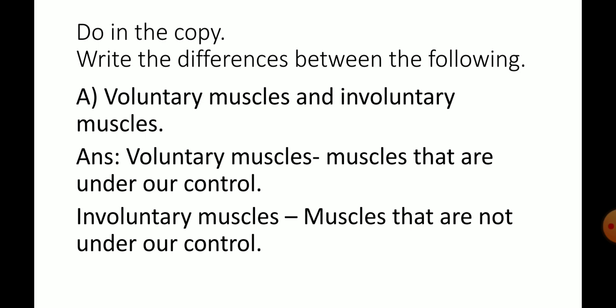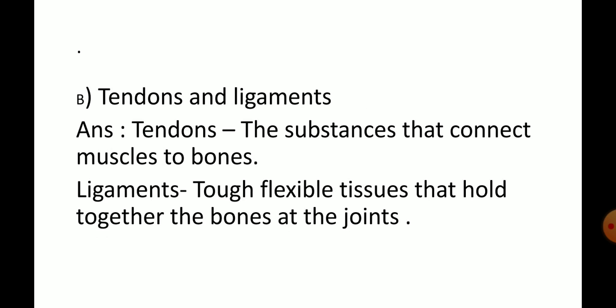Voluntary muscles: muscles that are under our control. Tendons and ligaments — tendons: the substances that connect muscles to bones. Ligaments: tough, flexible tissues that hold together the bones at the joints.